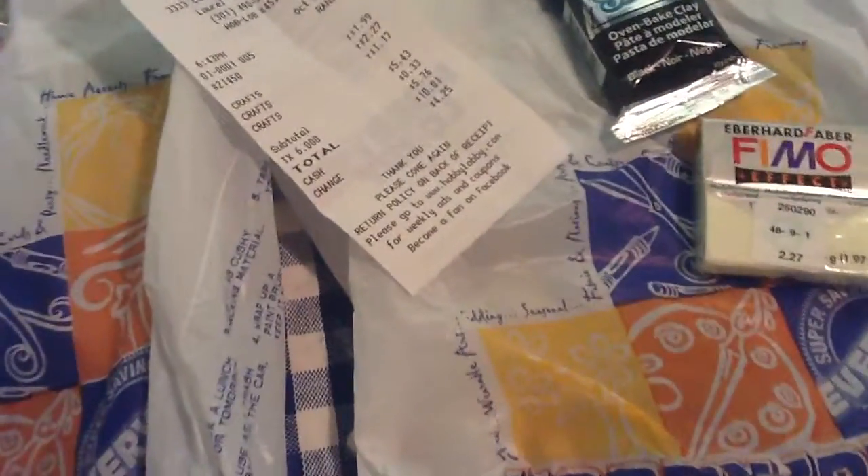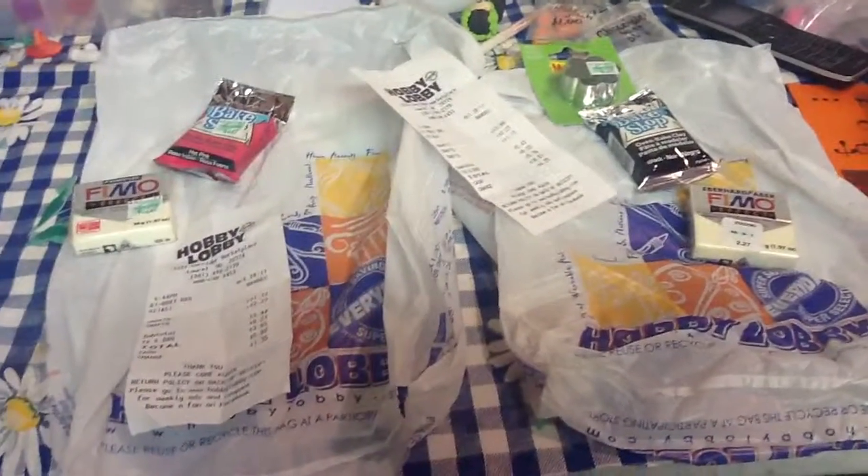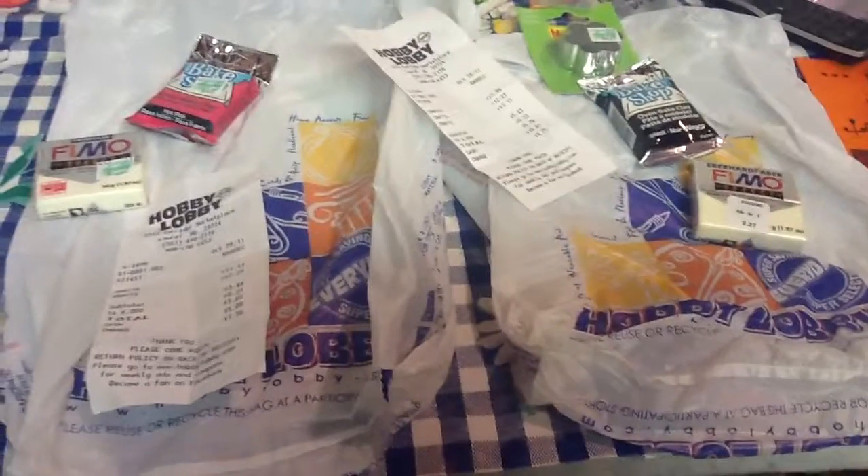I got this flower clay cutter, and I got the Bake Shop thingy that I've never used before, and I got the Nyclo stuff. So that's it for now — it's kind of a small haul because we didn't really have a lot of money to spend. We were only able to spend like $7, so that's pretty much it. I hope you like our haul — thanks!